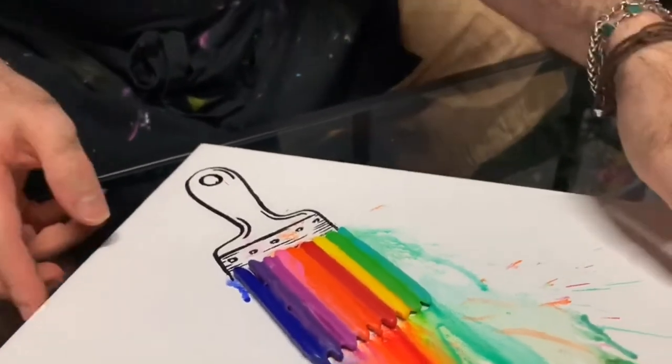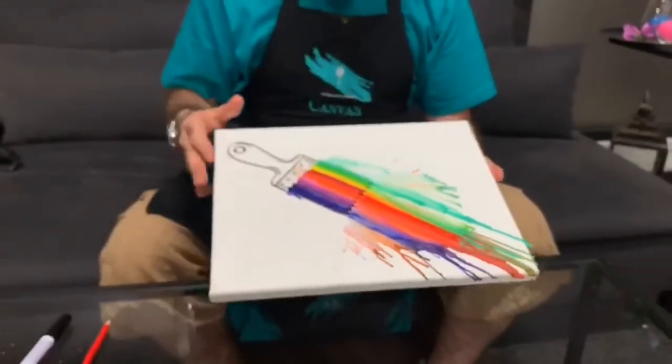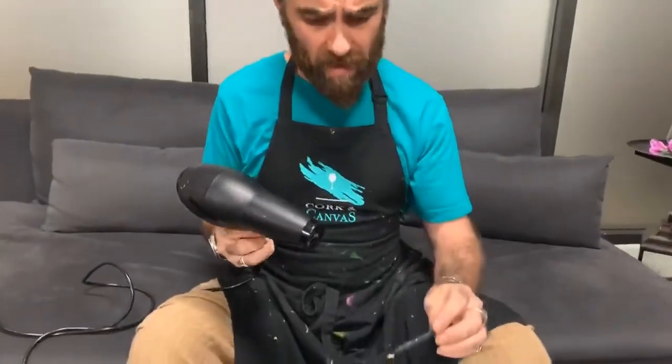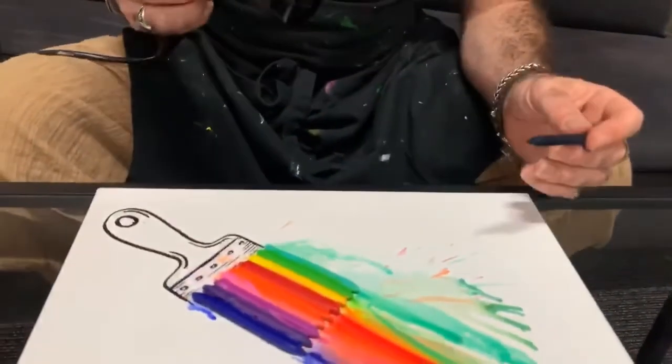The last thing I'm going to do is just add a couple of black spots over the top using one of the last crayons. As I mentioned, you don't have to use hot glue — you can drip directly from the crayon using the hair dryer. So I'm just going to hold my crayon over the top and get a couple of really nice spots across the canvas.